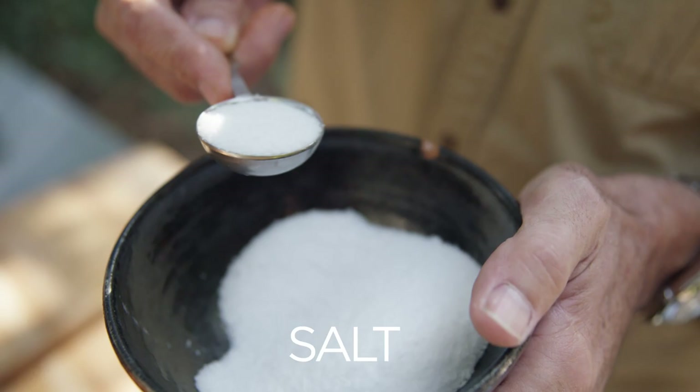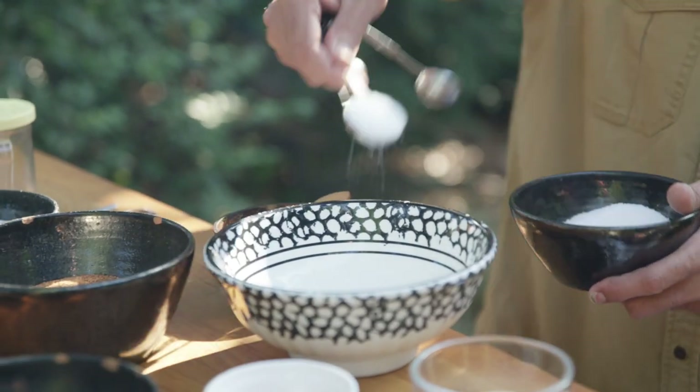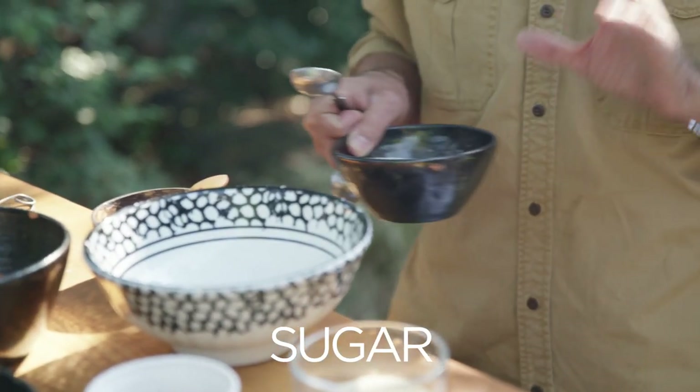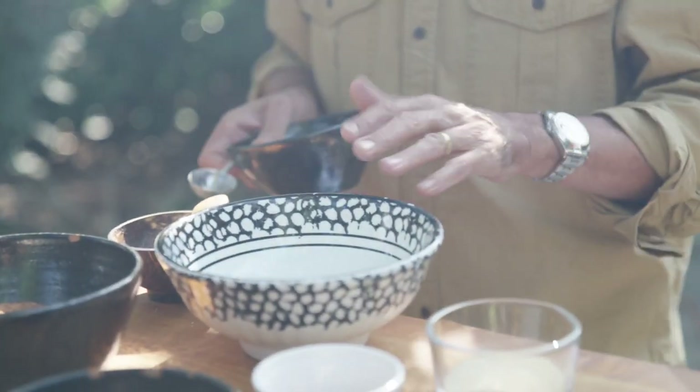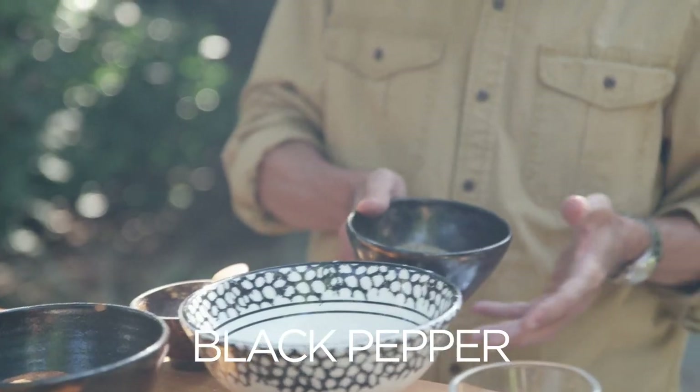Most rubs always start with salt, so we'll come in with a couple tablespoons of kosher salt. Then we add sweetness — I like a lot of rubs that don't have any sugars at all, but today we're doing ribs, so let's bring in a little sweetness. It becomes a balance: do you want it slightly salty or slightly sweet? Let's do one tablespoon of sugar.